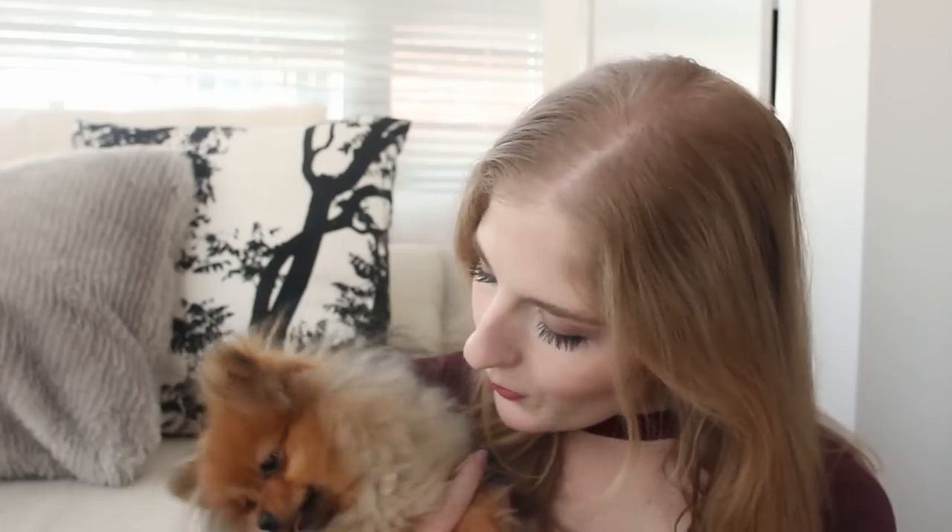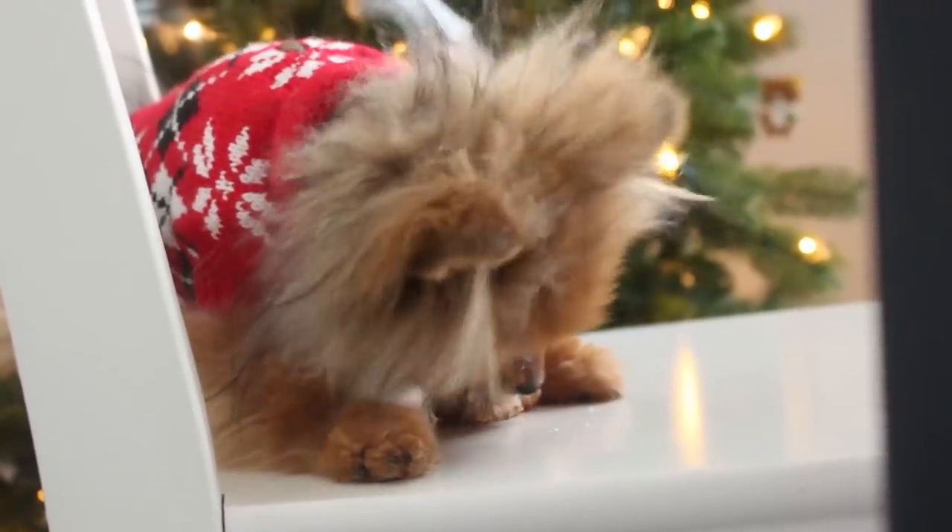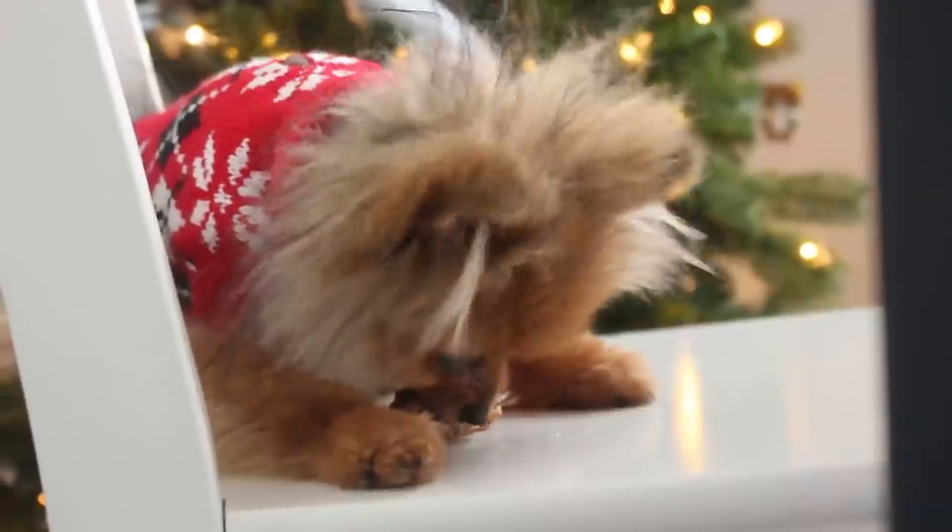Hello everybody, welcome back to Cookmas. So today Paddington is joining us and we are making some Christmas cookies that are perfect for little puppies. You won't want to eat these yourself because there are sardines in them. But Paddington really, really liked these and we both wore our little Christmas sweaters — it's like the cutest video I've ever filmed.